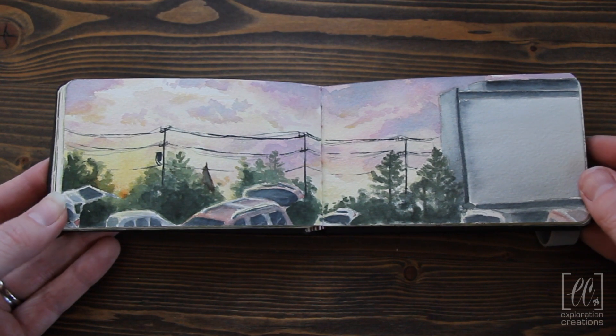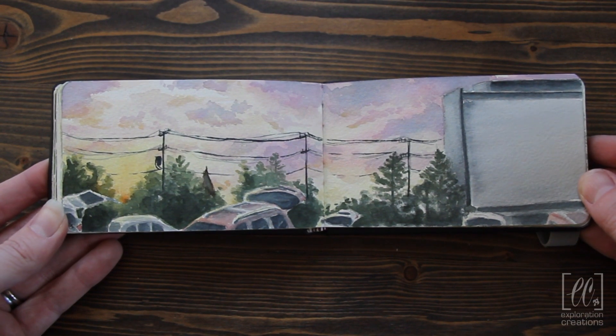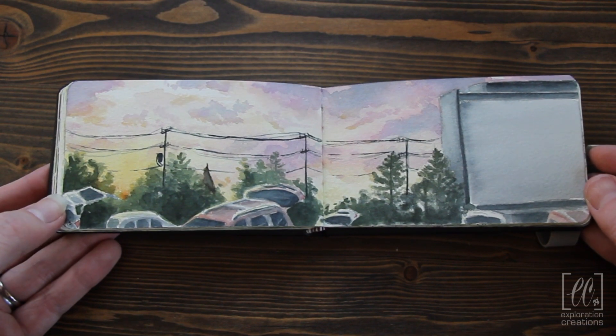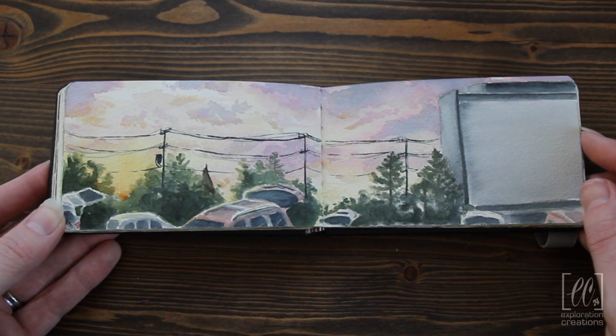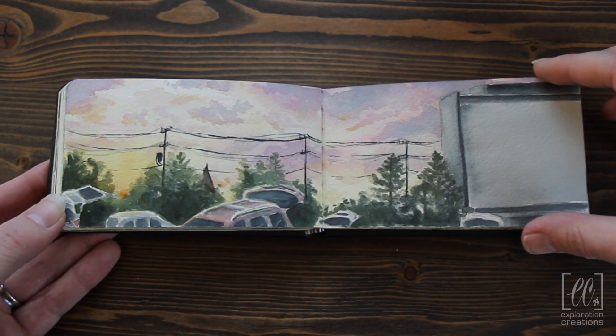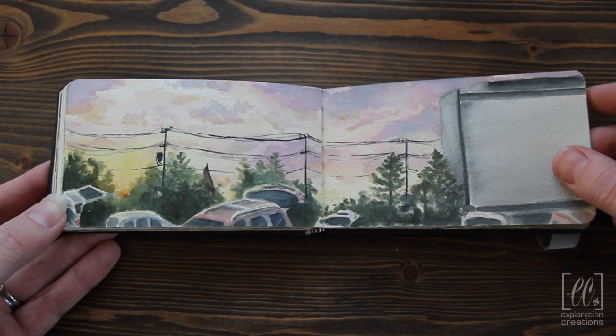This is one of my other favorites in the sketchbook. So we went to the drive-in movie theater — we watched Barbie this day — and we had the most beautiful sunset. As we were sitting there waiting for the sun to set so the movie could start, I painted it. And I just really love how it turned out.